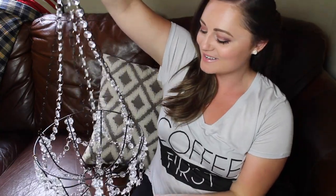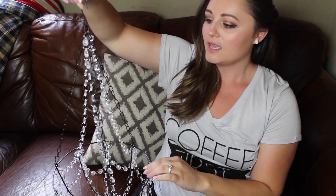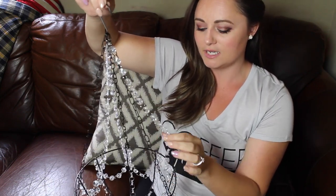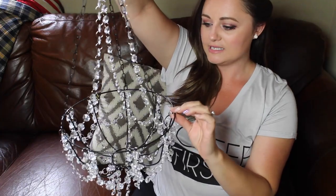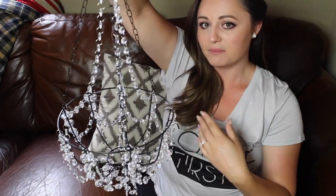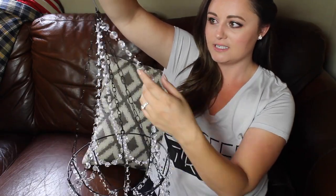Hey guys, welcome back! For today's video I have something super cute and sparkly. I decided I wanted to make a little chandelier made out of crystals — they're little plastic crystals. This black basket thing I bought at the dollar store; it's a plant hanging basket. All I did was purchase the crystals online on Amazon.